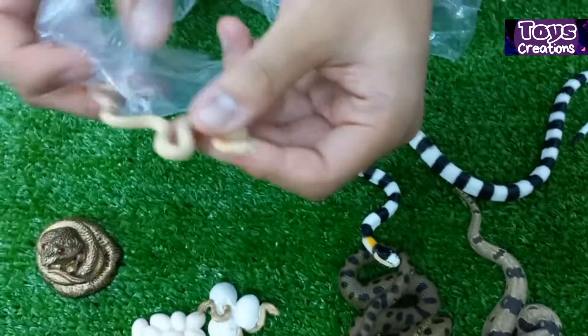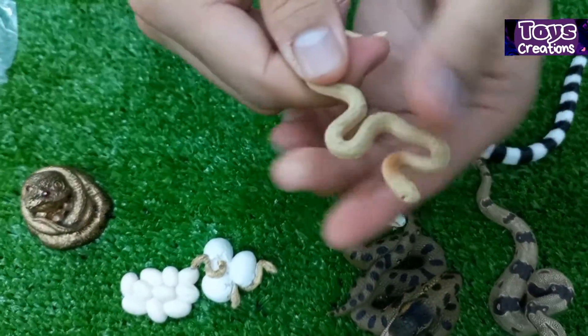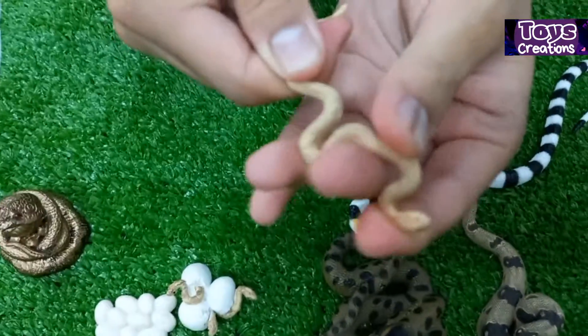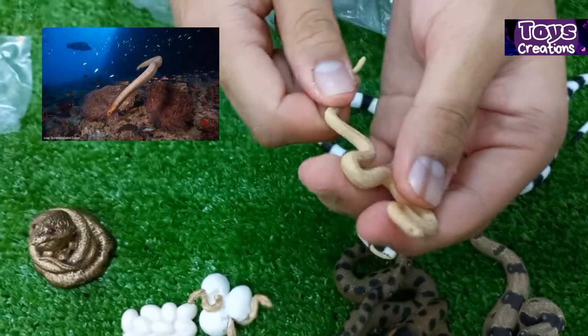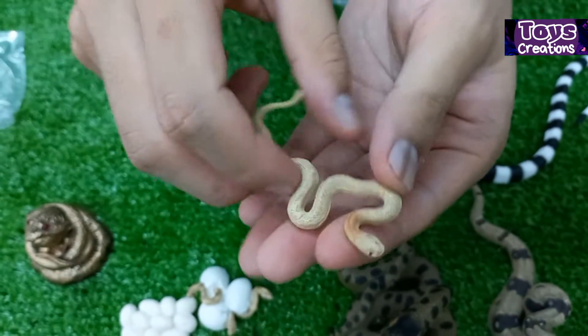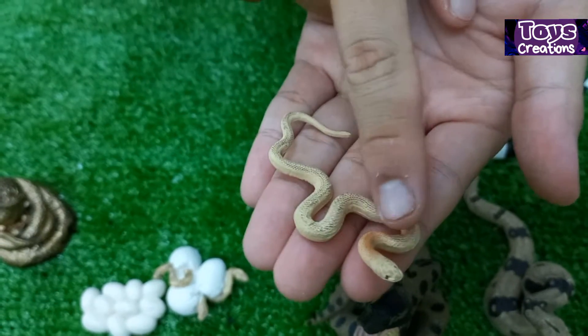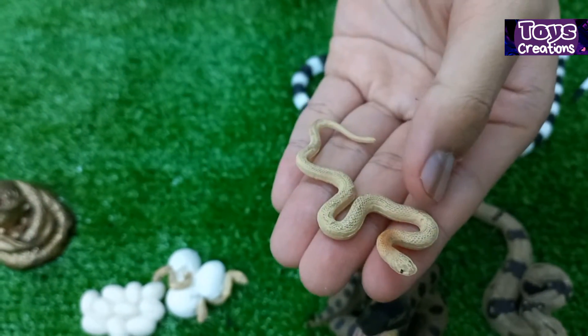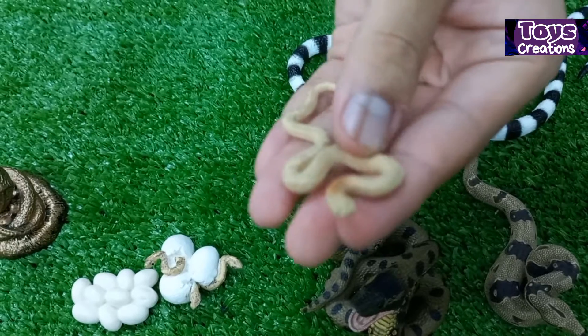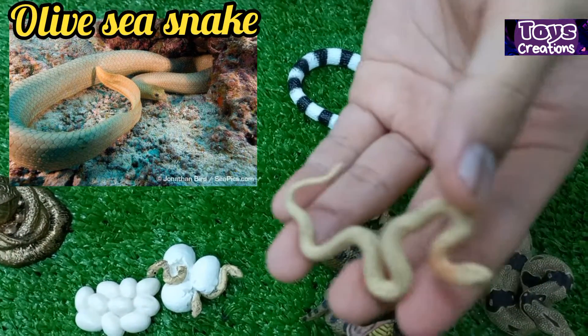Next up is the young cobra. This actually looks like the olive sea snake, and doesn't look like a young cobra, because a young cobra will expand its hood and this one doesn't. Instead it looks like an olive sea snake.